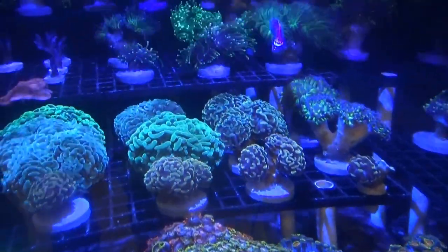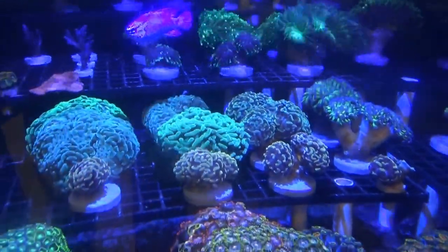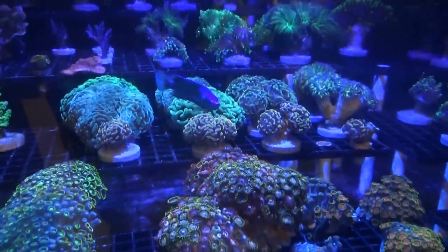I'll keep you guys posted. Thanks for watching, and as always, happy reefing.